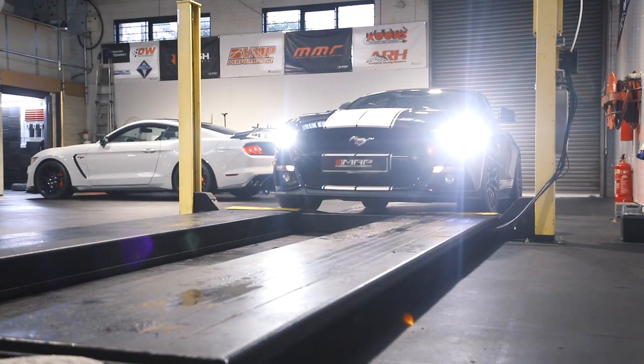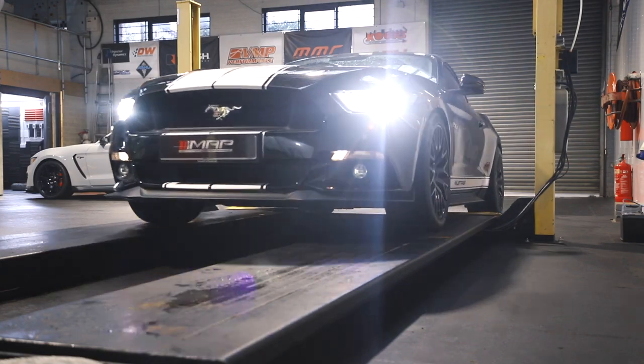Right guys, here's the final part of the chassis stage zero — it's included with it, it's an alignment. So we're going to get it on the John Bean system, get it all set up, and take it for a test drive to make sure everything's alright.